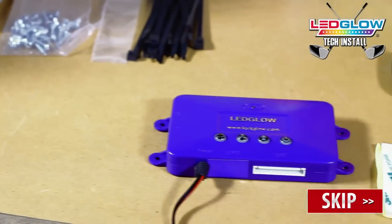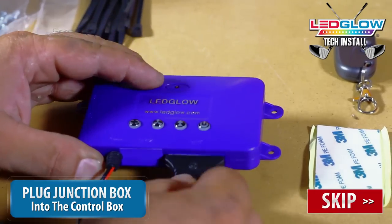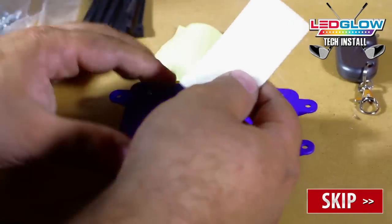Now you can plug in the junction box into the control box and mount it using the included 3M tape. Again, be sure to mount the control box in the driest location possible.